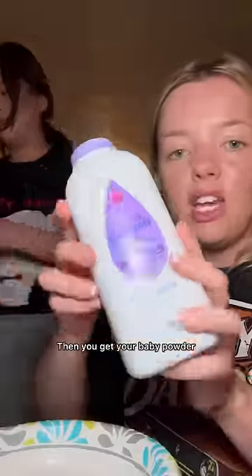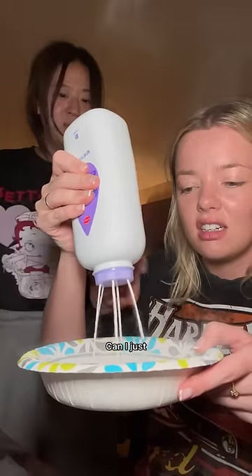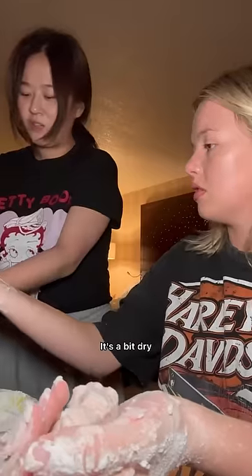Grab your bowl and then you get your baby powder and pop it in the bowl. Add in some body lotion. I'll give you special effects. Add a little bit of food coloring. TikTok said this works. It's not looking too good at the moment — it's a bit dry.